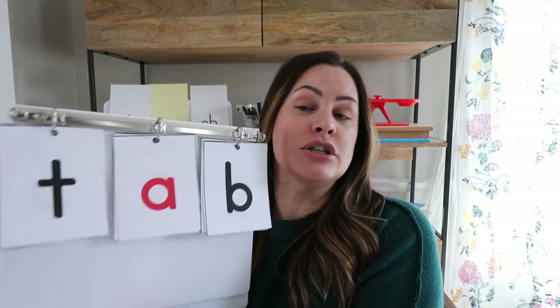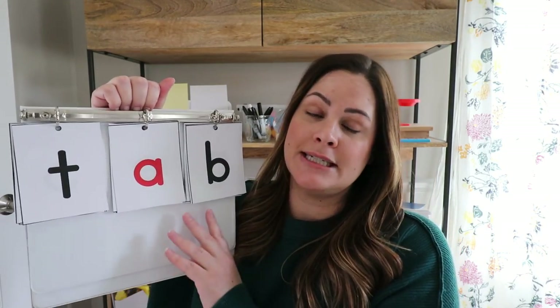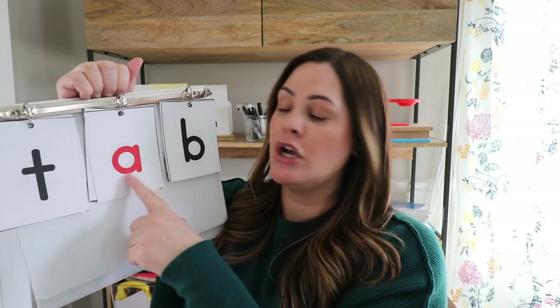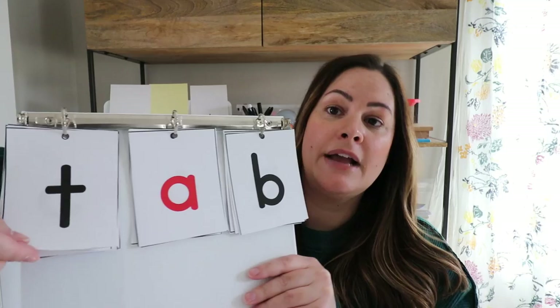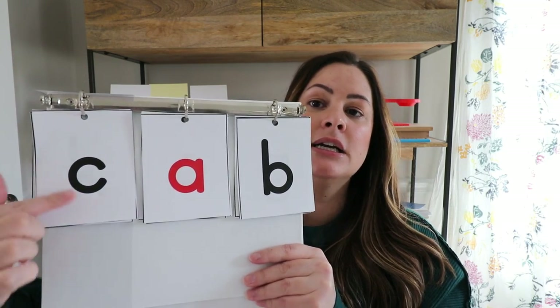Another fun option is to use a binder and print out some letter cards. I have these phoneme-grapheme cards in the SJT Literacy Club — I'll link them below. They include all the vowel teams, digraphs, blends, and R-controlled vowels — a card for each thing you'll teach from kindergarten through second grade. You do a little hole punch, put them in your binder, and students can blend: T-ab-tab, then flip one randomly — C-ab-cab. You can basically make your own little interactive board.